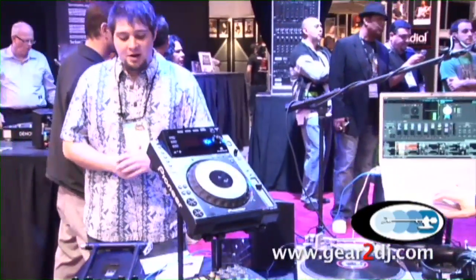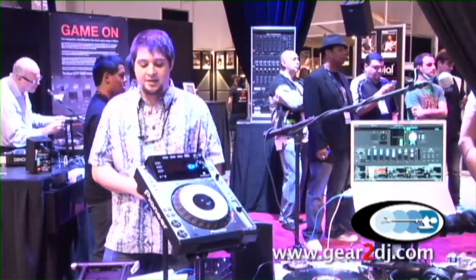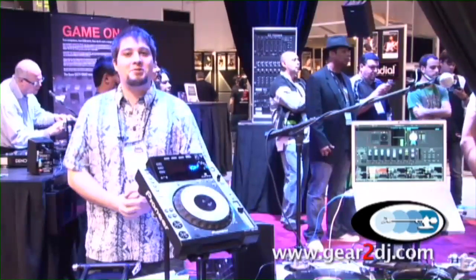The product is available at lots of different dealers. I know that Dynamic Sound and Lighting and Geartodj.com are picking them up, so definitely go check them out.